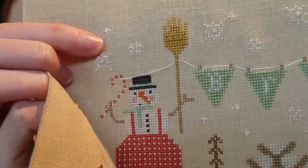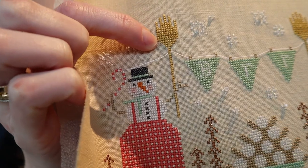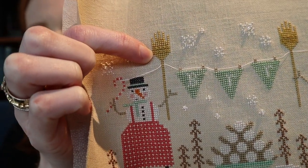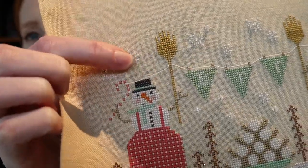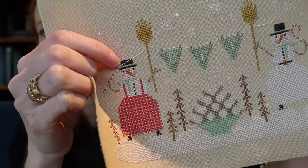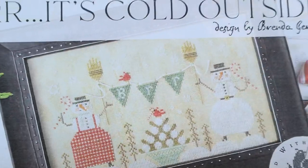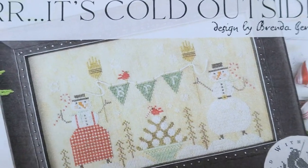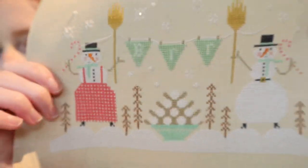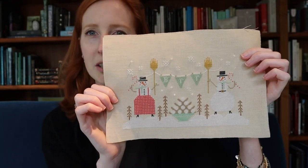I added some crystals in the center of the snowflakes, then a herringbone stitch in Sua 103 over the broomsticks to replace the backstitch as suggested by Brenda Gervais — I think it just adds a fun bit of texture. And then Londonderry linen for the thread swag instead of the baker's twine in the original piece, because I felt it was more in scale.